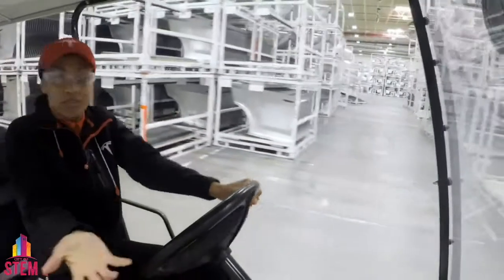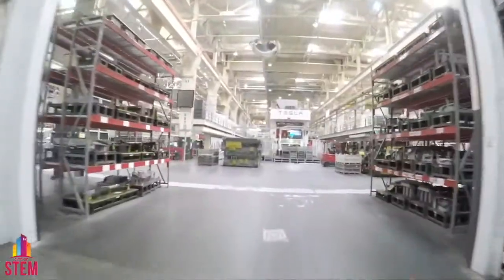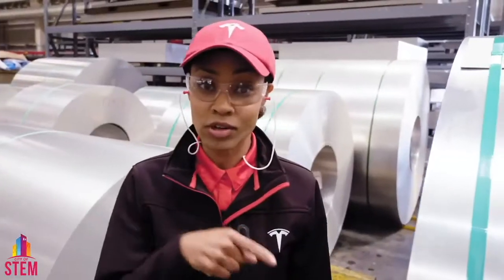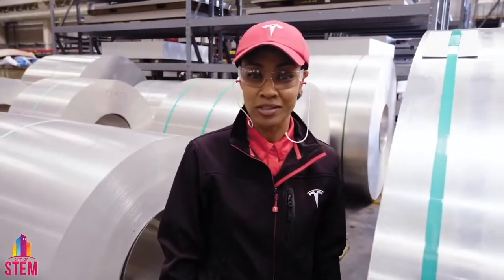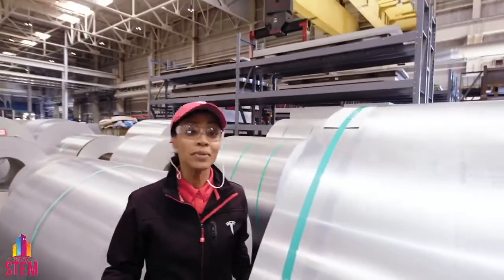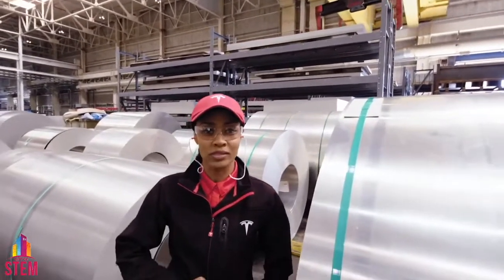But exactly how do we make these panel pieces? The journey of our vehicles begins right here — welcome to our stamping center. Your Tesla starts out as a giant roll of raw material, could be as tall as six feet, weighing as much as 20,000 pounds. We then take these giant rolls of raw material and send them to a blanking machine — we're going to lay it flat and cut blank panel pieces.